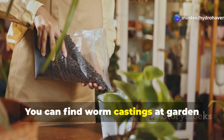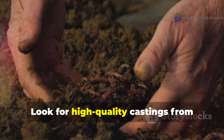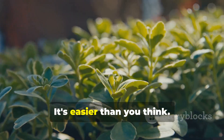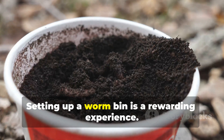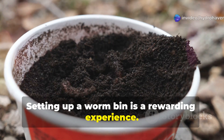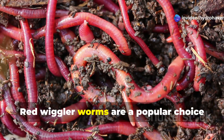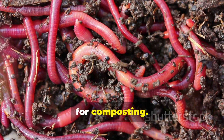You can find worm castings at garden centers or online. Look for high quality castings from reputable sources. You can even make your own — it's easier than you think. Setting up a worm bin is a rewarding experience. All you need is a bin, bedding materials, and some worms. Red wiggler worms are a popular choice for composting.